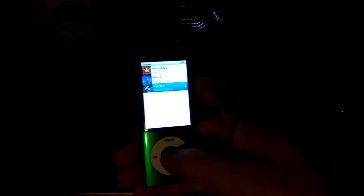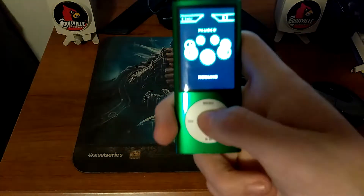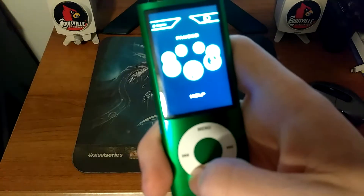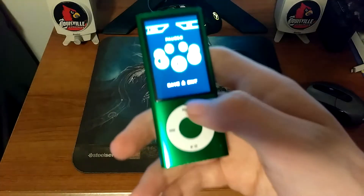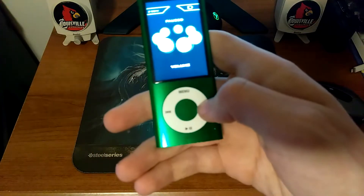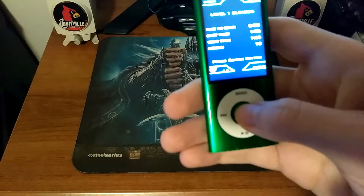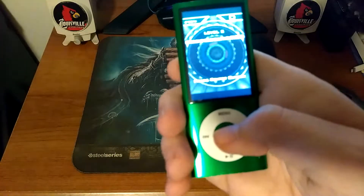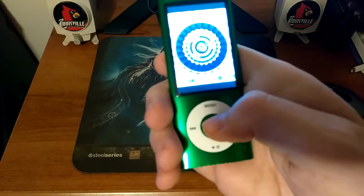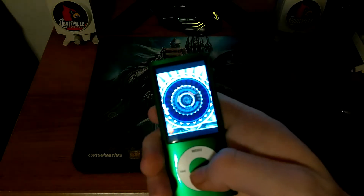If you guys can see, let's check out one of the games. It's a little click wheel — you got now playing, options, help, abandon game, save and exit, or resume. You got volume and now playing. Let's take a quick look at the game. Oh, that's how you play.